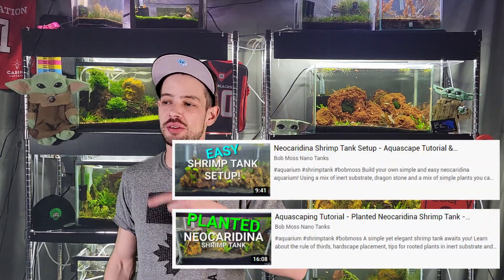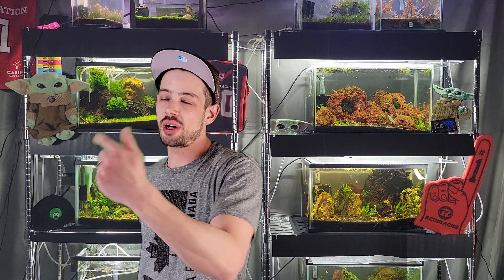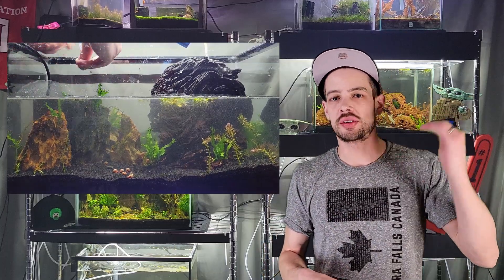The only way I really trust and will ever recommend to instant cycle is to use an old, already-mature filter. You would have seen this in my last two setup videos — I took the filters out of my old 10 gallons and put them into my new 10 gallons. That puts in a filter with nitrifying bacteria already on it, and those bacteria colonies are able to reproduce and spread faster onto your hardscape, substrate, and glass surfaces rather than starting from scratch where it takes weeks.